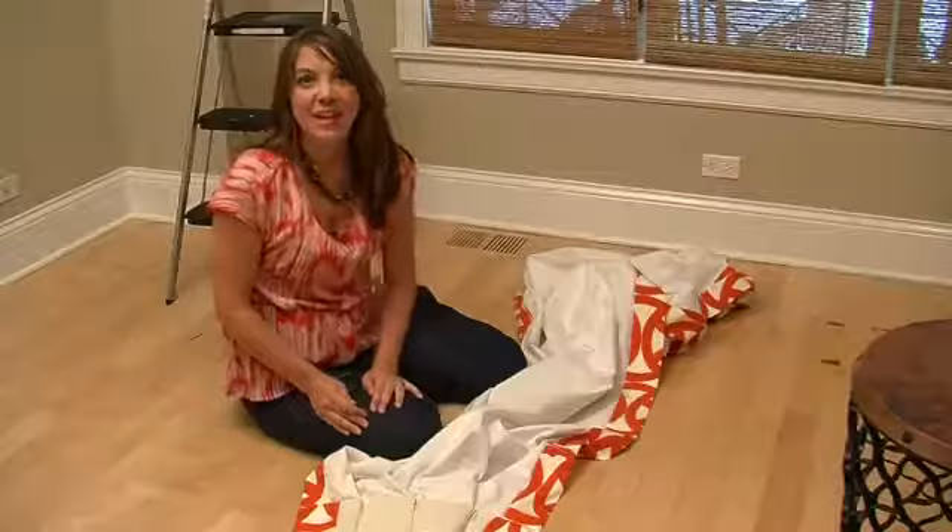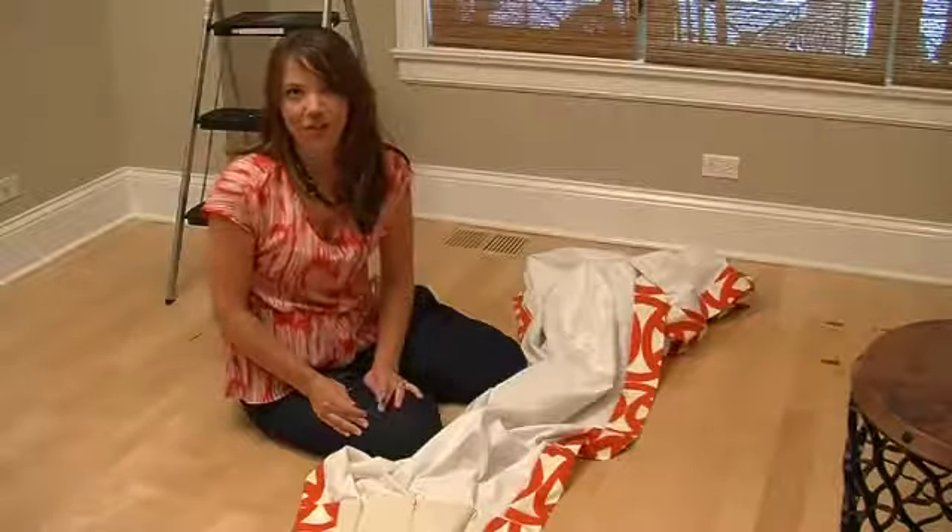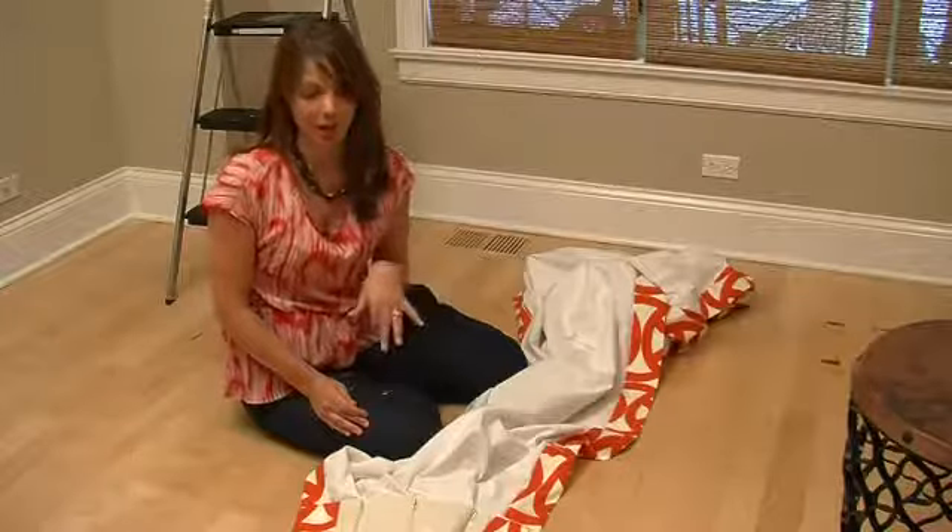Hi, my name is Erica Lugbill and I'm an interior designer working for Lugbill Designs in Chicago. Today I'm going to be covering how to install drapery panels and liners.